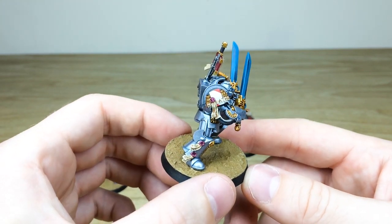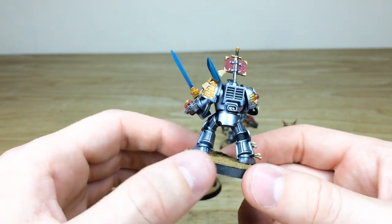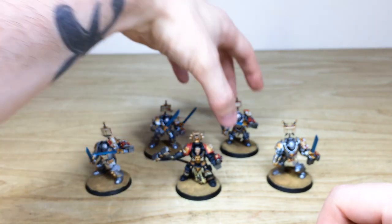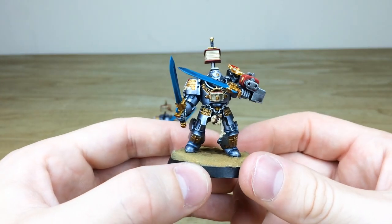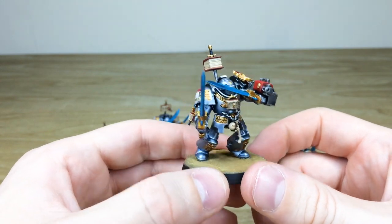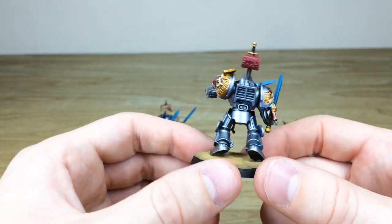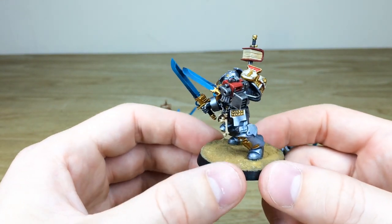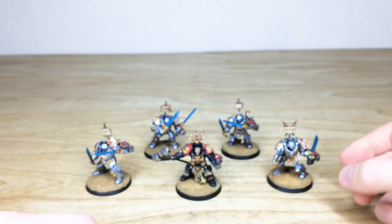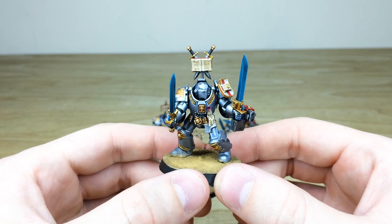Moving on to another one of these Terminators — he's got 'Death' written on his pad plus some personal heraldry, and every little detail fully painted and highlighted. This next guy is kind of parrying and shooting at the same time — cut and shoot, twice the chance of killing. The word 'Power' is written on the scroll. They've got a really cool desert-style basing done on this set of miniatures, undoubtedly exploring some desert world for some heretical filth.